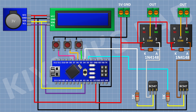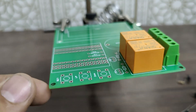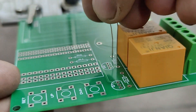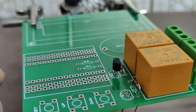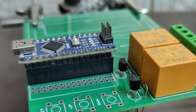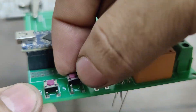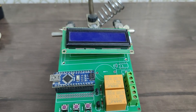I have made a PCB for this project. Now let's place all the components onto the PCB. I have placed all the components onto the PCB and our circuit is completed. Now let's upload the code to Arduino and test the project.